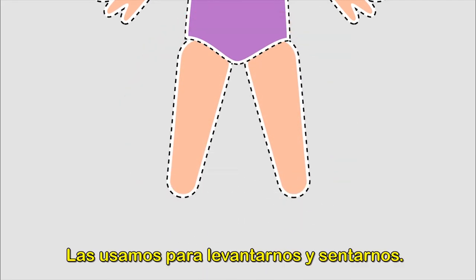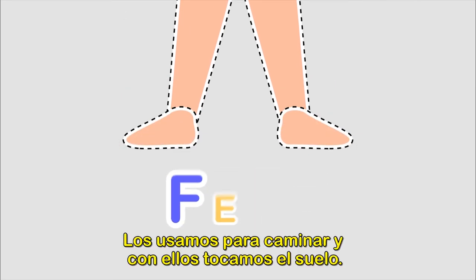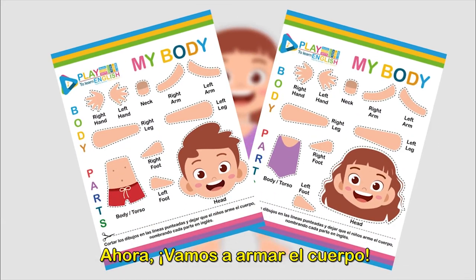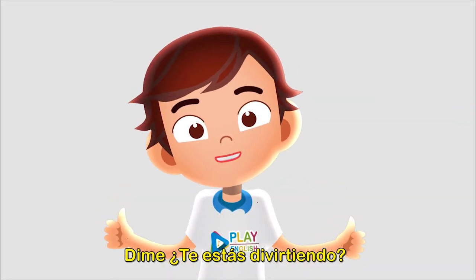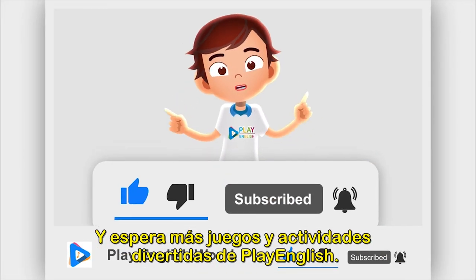Arm — they are there to reach far and my hands are attached to it. Hand — with it I touch and grab things. Chest — it's where my heart is.